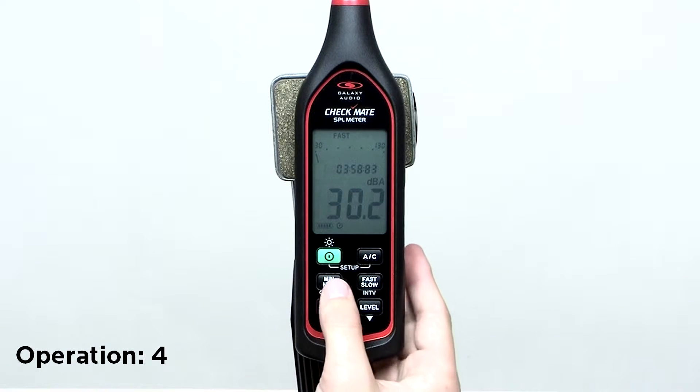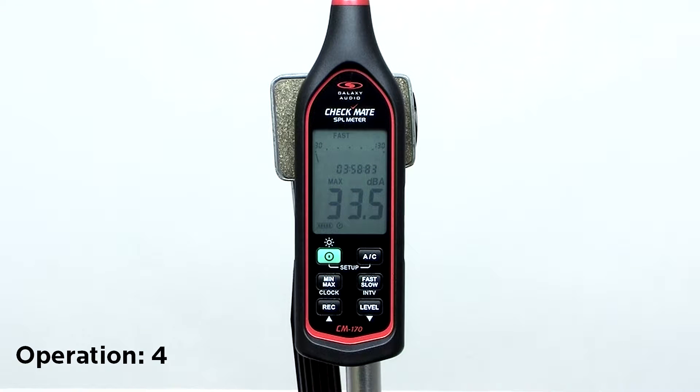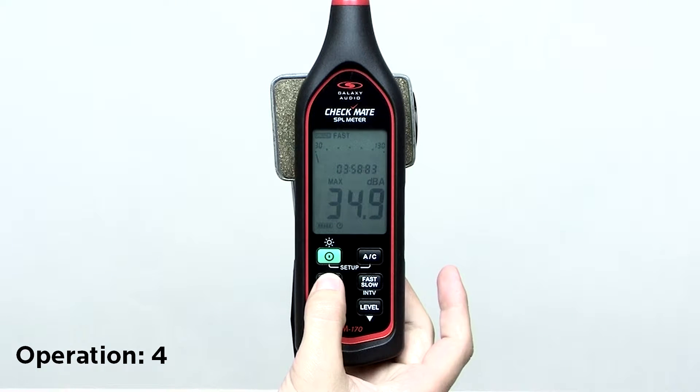Press the min max button to enter the minimum and maximum recording mode. Press the button once to display the maximum reading, and again to display the minimum reading. Press and hold the button to exit the min max mode.